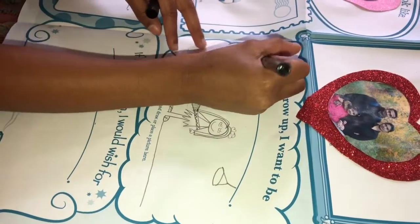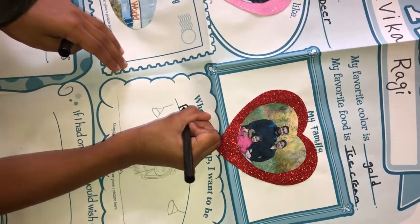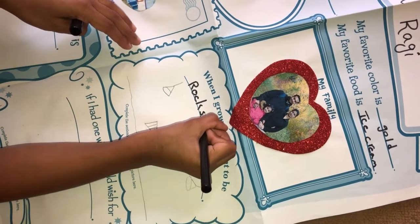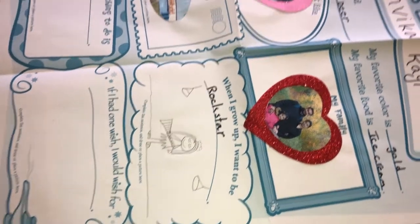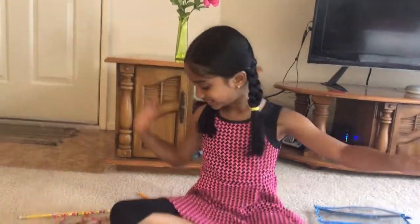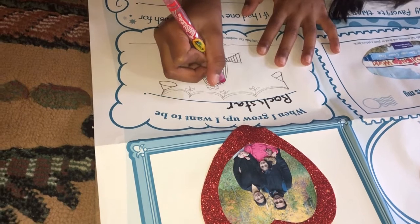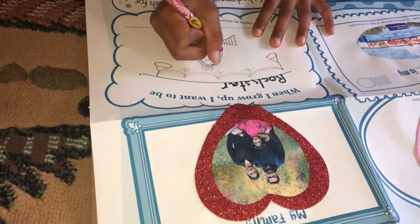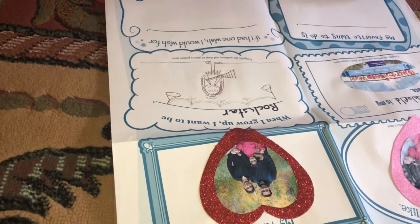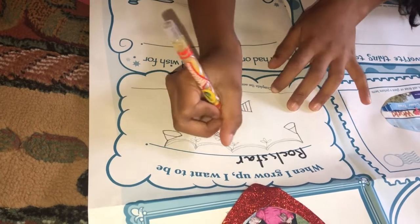So now I'm going to write 'rock star.' When I grow up, I want to be a rock star. Now let's get coloring — I love coloring, so let's get started. I'm going to give her a pink highlight. And let's draw the rest of her hair yellow.